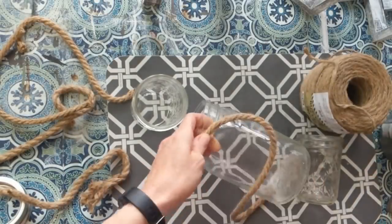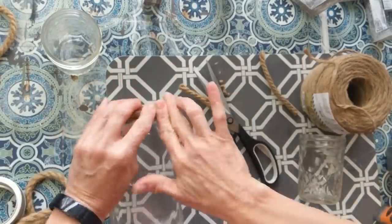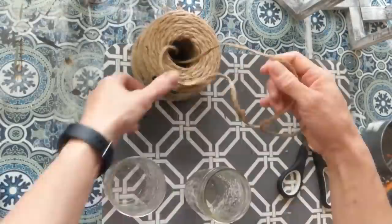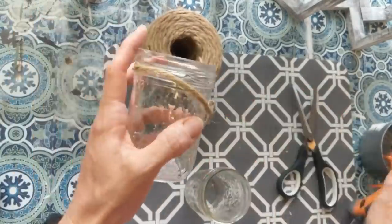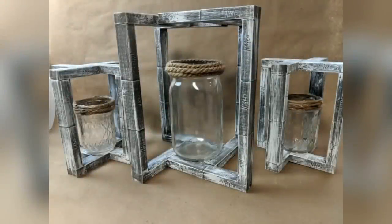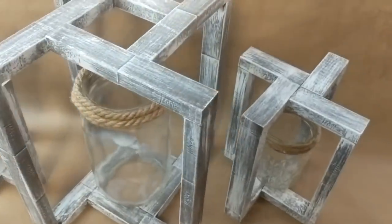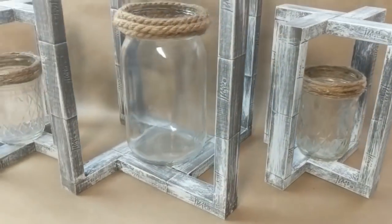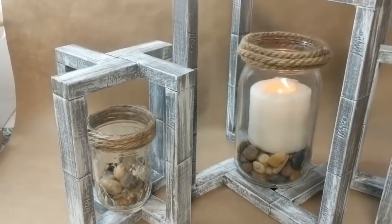I'm using two small jars and one large jar to go into my lanterns. My large jar I'm going around with nautical rope, and my two small jars I'm gluing jute twine around the top. This is what our pinwheel lanterns look like with the empty jars, and then you'll see you can put some rocks and some candles in them as well. I love these — I have them out on my coffee table.